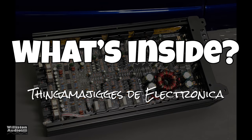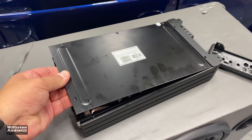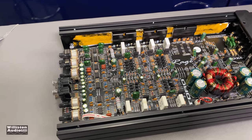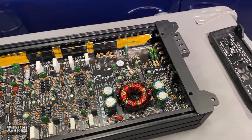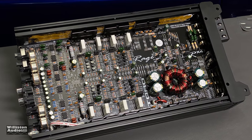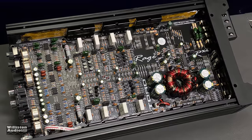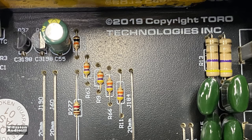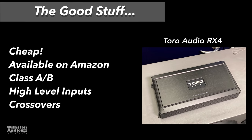Next up we're going to look inside the Toro Audio RX4. Take off one of the end plates and some screws on the bottom. You can see a typical four-channel class AB amplifier: a transformer, some filter caps, and MOSFETs on the top and bottom right along the side of the heat sink. This board has a 2019 Copyright Toro Technologies stamp — so they did put their own name on the board.